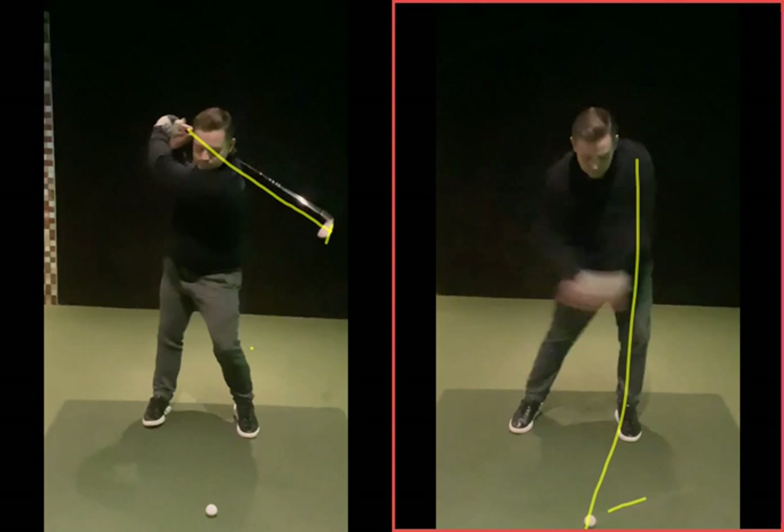I think the initial thing to get right is getting that sensation in the takeaway — as if you're just handing something to someone to your right. You were doing it very much kind of like pushing the arms away. And I think as well, trying to turn less, to swing less. But in reality, the more you turn, the more the arms and the body work together, the more connected it is, the less you then have to do other things.